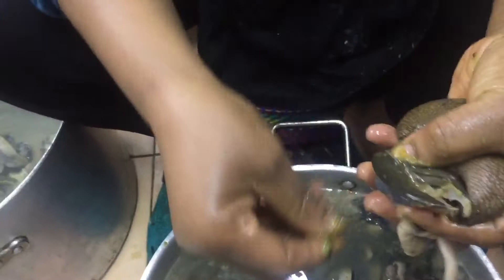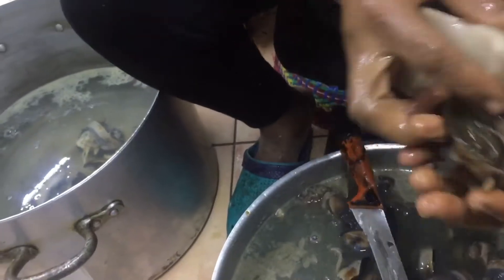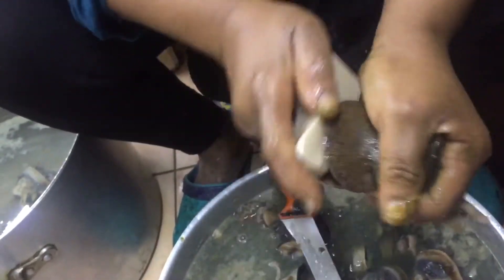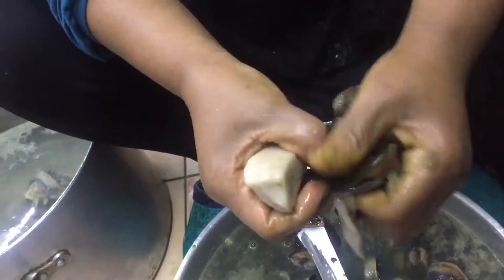This is where the slime is. You have to cut it open. I'm using something called alum — I don't know what they call it in your place, but it's called alum here. You use it to rub the snail so that the sliminess goes off. Scrub it very hard. When you use lime, the lime doesn't work as good as this.